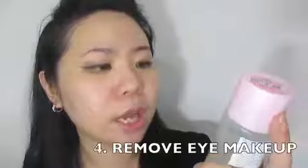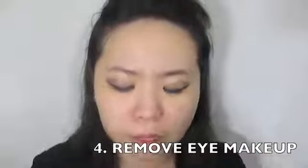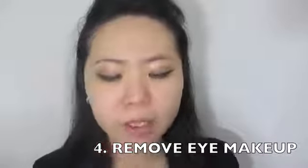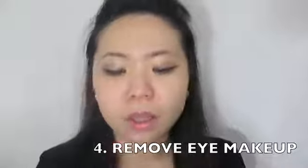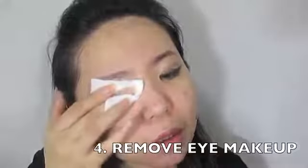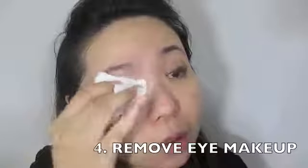Once the base makeup is done, I'm going to use the Etude House lip and eye remover. The reason I use this for my eyes is because it has the power and strength to remove eyelash glue. What I do is just dip it for a few seconds and then remove it. The hardest part when you apply false lashes is the glue removal — well, at least it is for me.